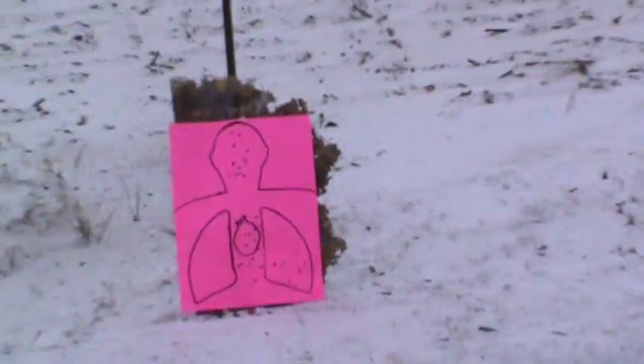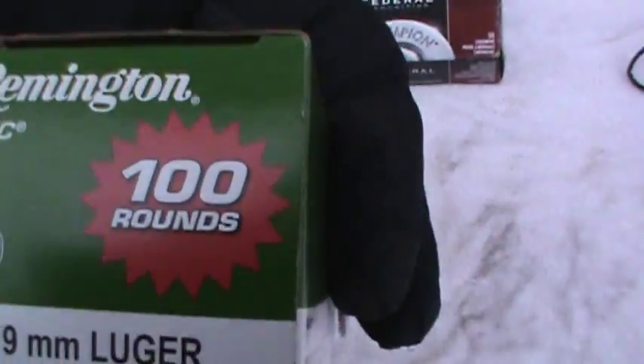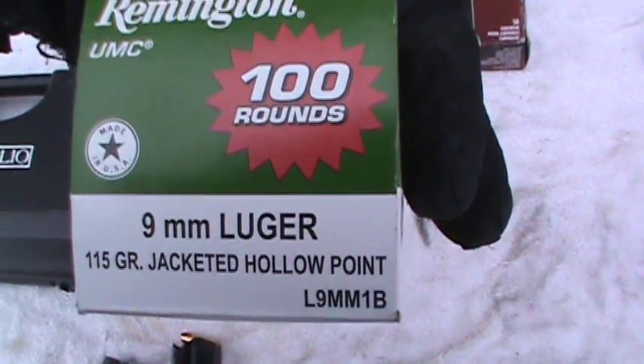And for the last one there, I haven't shot that yet. I'm gonna try something different this time too. I got some Remington hollow points, so I'm gonna try some of that stuff.